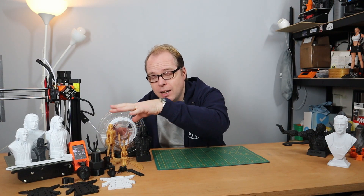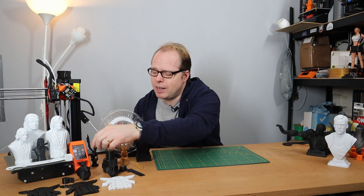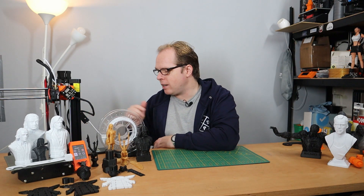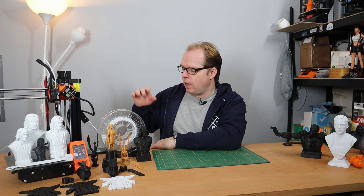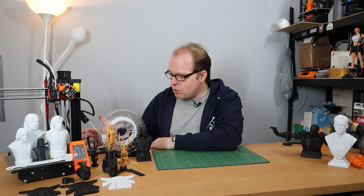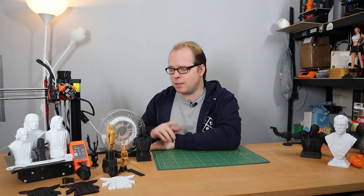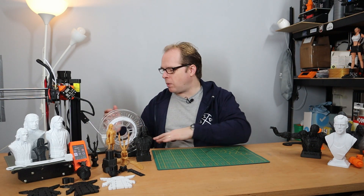The display looks like it is a touchscreen, but it isn't. However, you have a very nice rotary dial that works pretty nicely. Further on the backside, where the cantilever arm is attached, there is also your mainboard controller box. There you have a switch button for switching on and off your 3D printer, a USB connector on that side, a very tiny micro USB connector, and also next to it a reset button. And on the backside, you have your power connector.